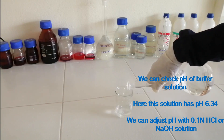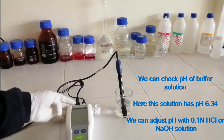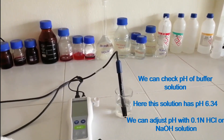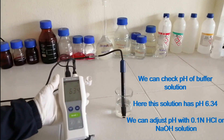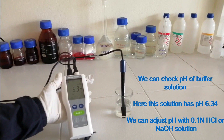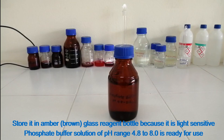We can check the pH of the buffer solution. This solution has a pH of 6.34. We can adjust the pH with 0.1N hydrochloric acid or sodium hydroxide solution. Store it in an amber glass reagent bottle because it is light sensitive. The phosphate buffer solution of pH range 4.8 to 8.0 is ready for use.